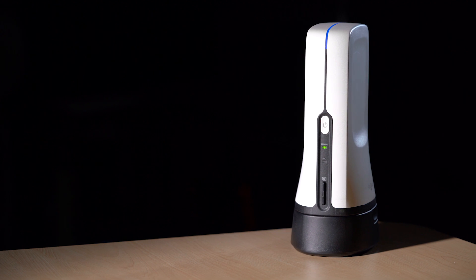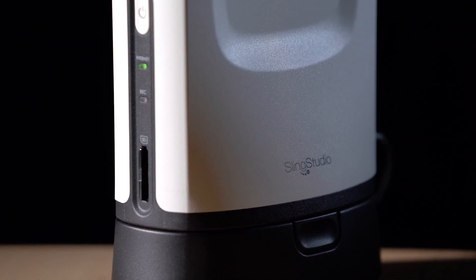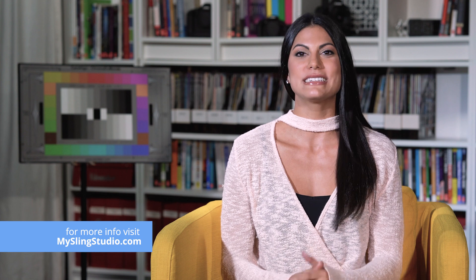With Sling Studio, setup is easy, switching is intuitive, and it's a high-quality live streaming solution. Pricing starts at $999. To learn more, click the link in the description. I'm Sasha from Videomaker — thanks for watching.